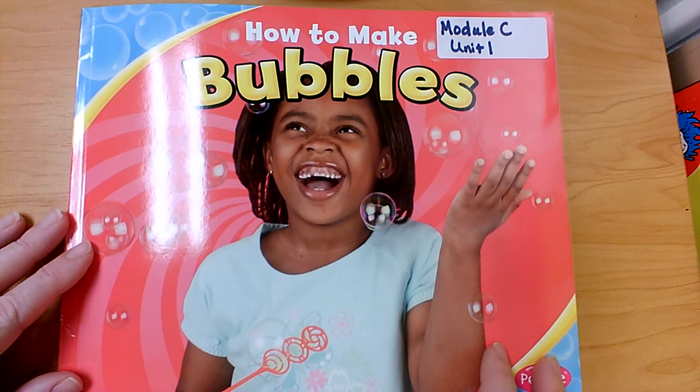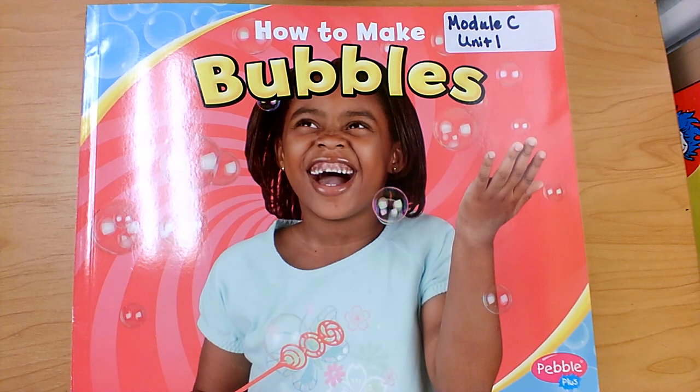Thank you for reading How to Make Bubbles with me. Do you remember some of the ingredients or supplies — the materials — that we needed? Do you remember what order we did everything in? What did we do first? What did we do next? Then what did we have to do? And what would you do last if you were making bubbles? It's very important to know the order that you would do something if you're going to teach someone else how to do it. Thank you for reading this book with me today.